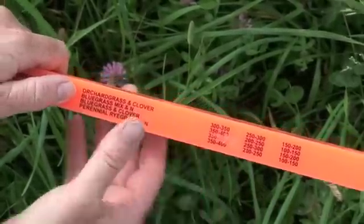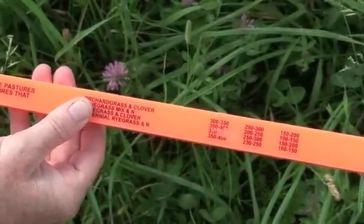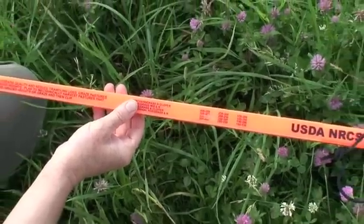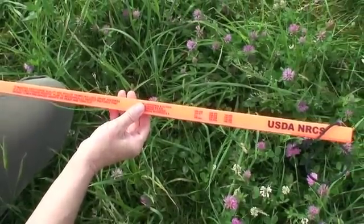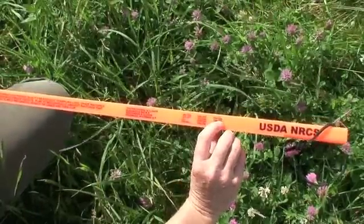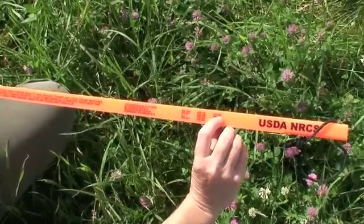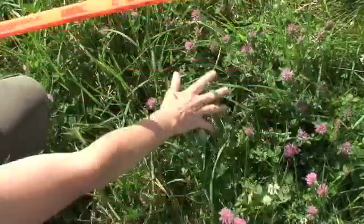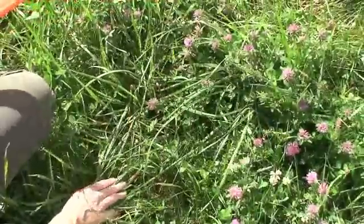We saw 3 dots, so we go to the far column, which tells us there are 150 to 200 pounds of dry matter per inch per acre. Thinking back to the height measurement, there were 6 inches available for grazing after we subtracted the 3 inches from the 9 inches measured using the grazing stick. So we take that 6 inches and multiply it by 200 pounds — the higher number in the range — giving us 1,200 pounds of dry matter available per acre for the animals to graze.